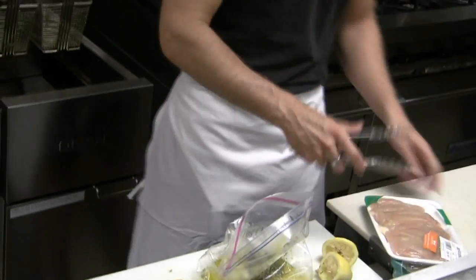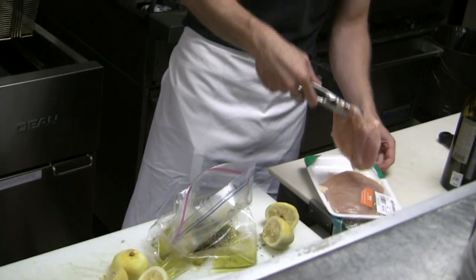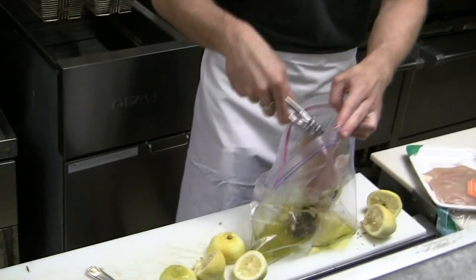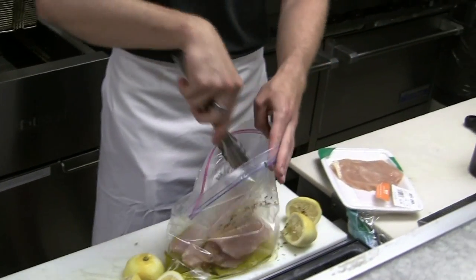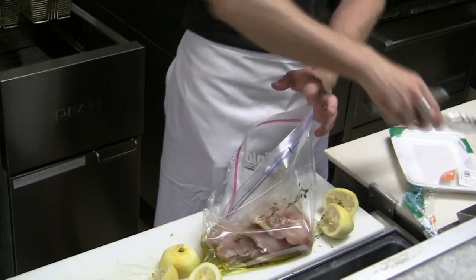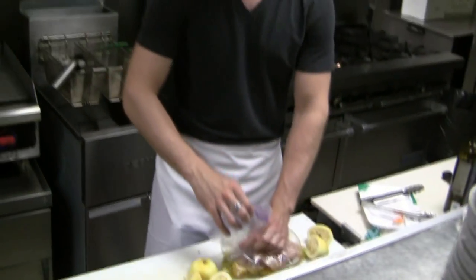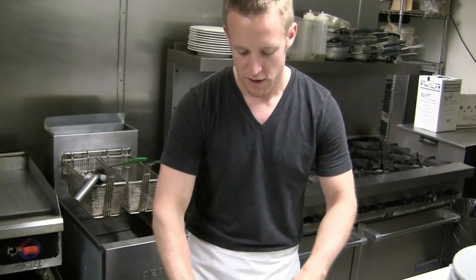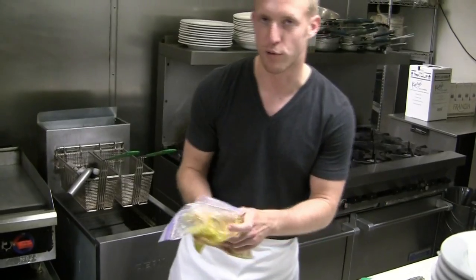And we have a package of chicken breasts here. You can either use boneless or bone-in. You can also make this recipe with a whole chicken — we're just using the breast today. Put those in here. This is going to marinate about an hour at room temperature, or you can put it in your fridge and let it marinate overnight. Then we'll grill it up.